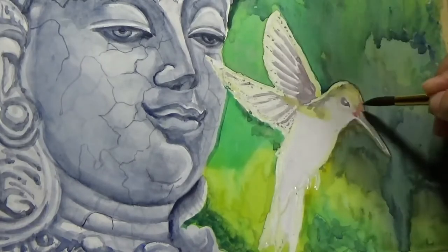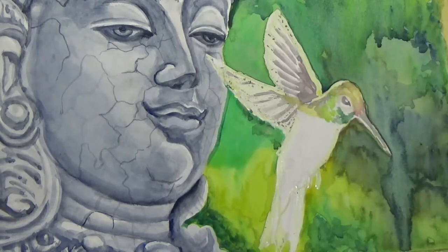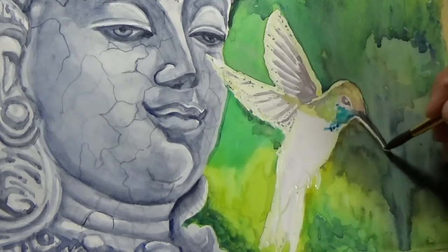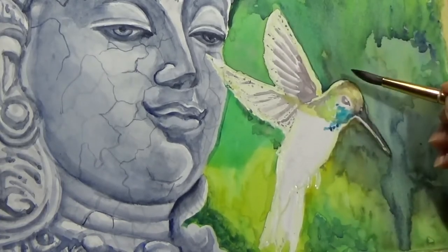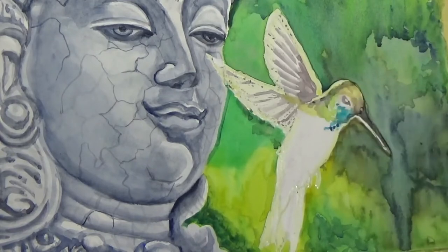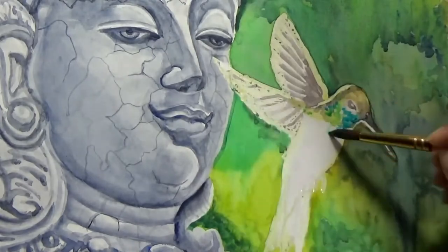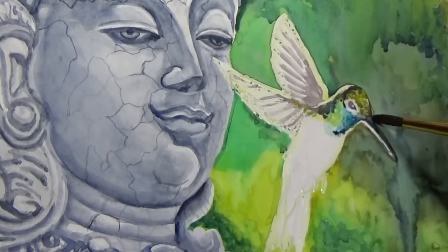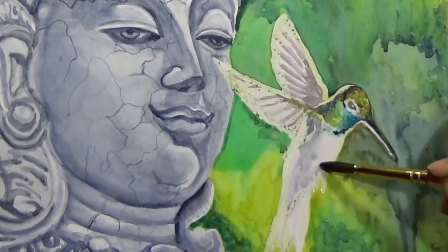Now coming to the body of the bird, I am loosely blocking in some color. This is also based on a reference photo of a hummingbird from Pixabay, so I've really made great use of my Pixabay account this time. I once again highly recommend it for free, high-quality reference photos for all your works.